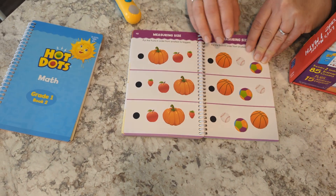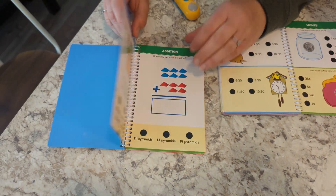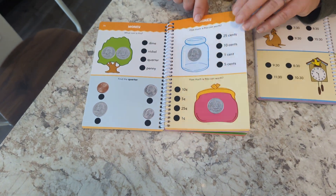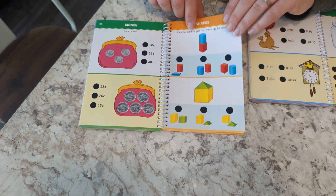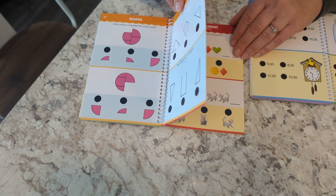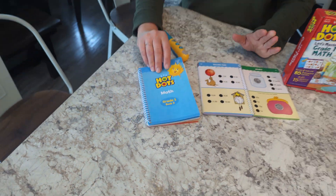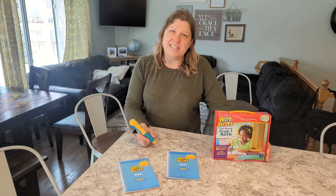The second book just gets a little bit harder. The addition and subtraction are a little harder, there's more money, more telling time, and patterns. Parts and wholes in that one too. So these are a fun, interactive way if you have a child around first grade level to practice math. Thanks for watching.